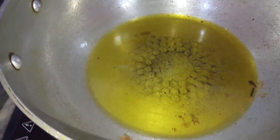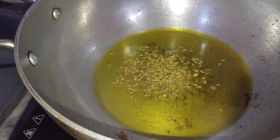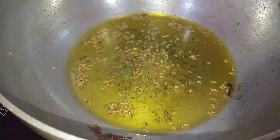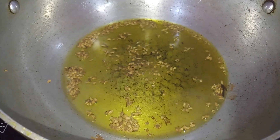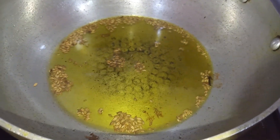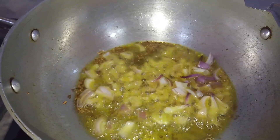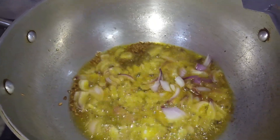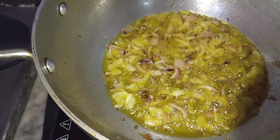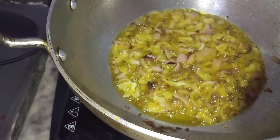I have added sarson oil and now I will add jeera. Just remember when you make food, start by heating the flame. Now I will add the chopped onions, and then I will add ginger garlic paste — around 1 chunk.